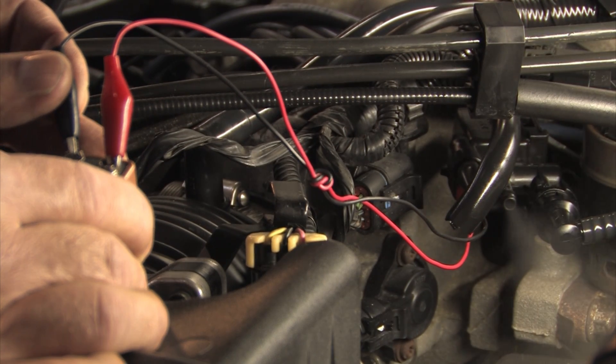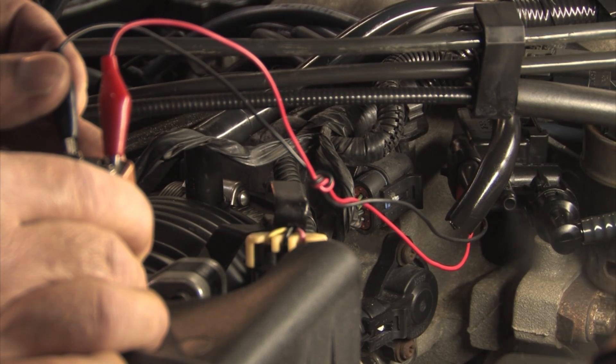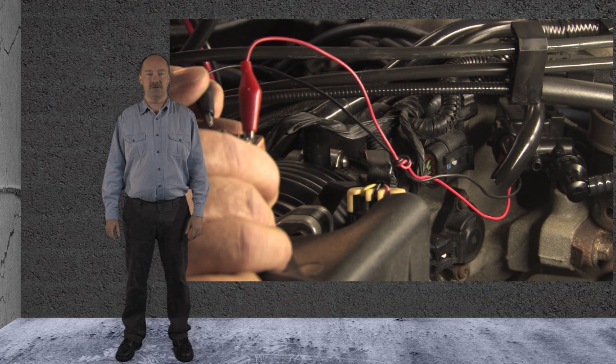On the other hand, the vent solenoid is normally open — it should leak smoke until it is activated. We found both solenoids to be working as they should.